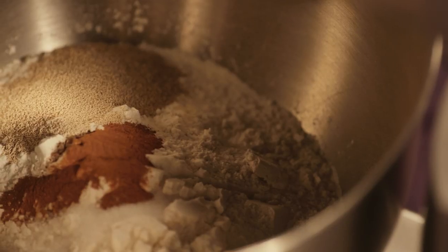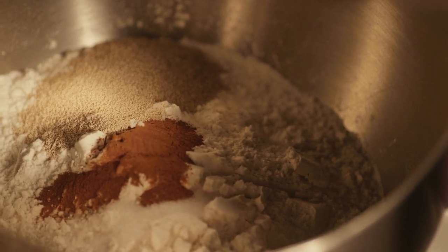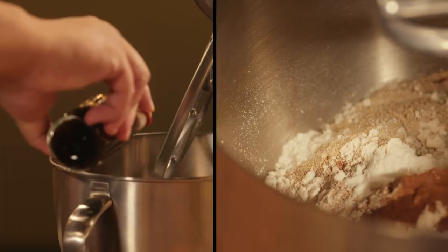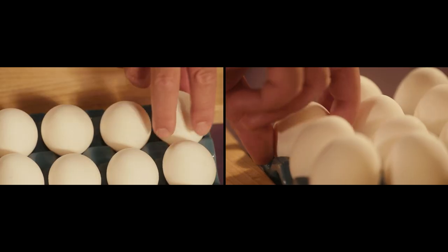A simple dough of flour, salt, yeast, and a pinch of cinnamon. And I'm adding milk, vanilla, eggs.